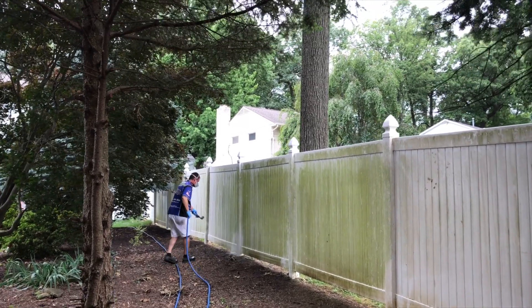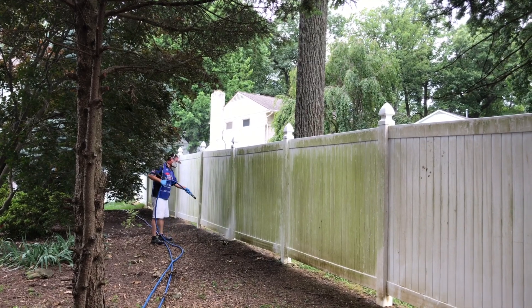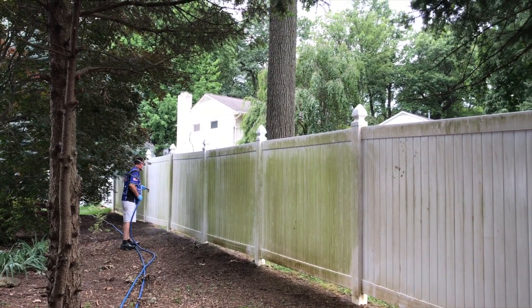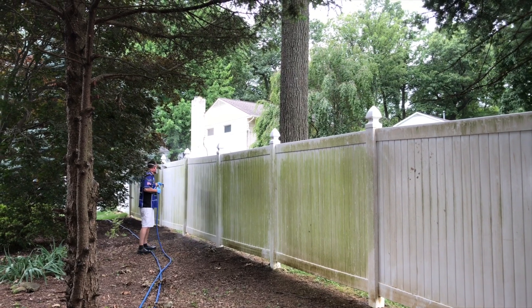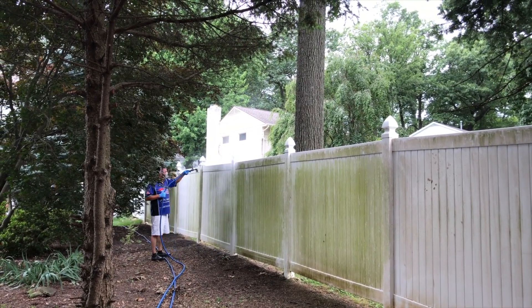Soft washing is ideal for this type of cleaning. Fences like this you certainly would not want to hit them with high pressure when you're cleaning, so this low pressure cleaning technique allows us to get it nice and clean without having to use high pressure.